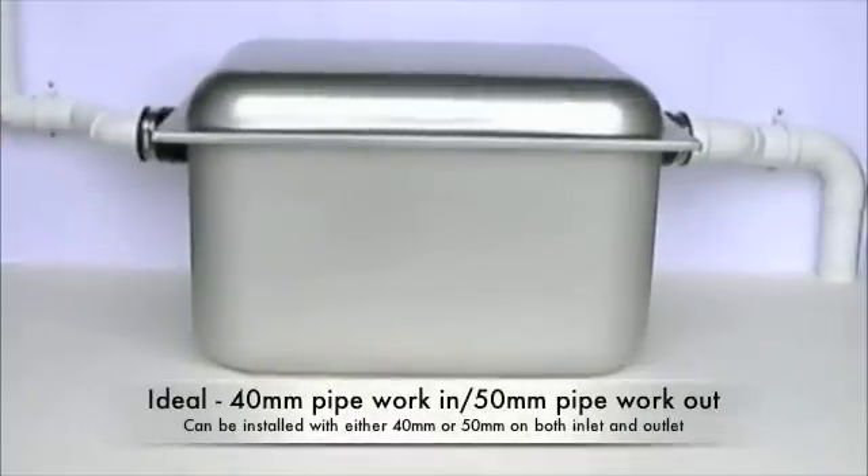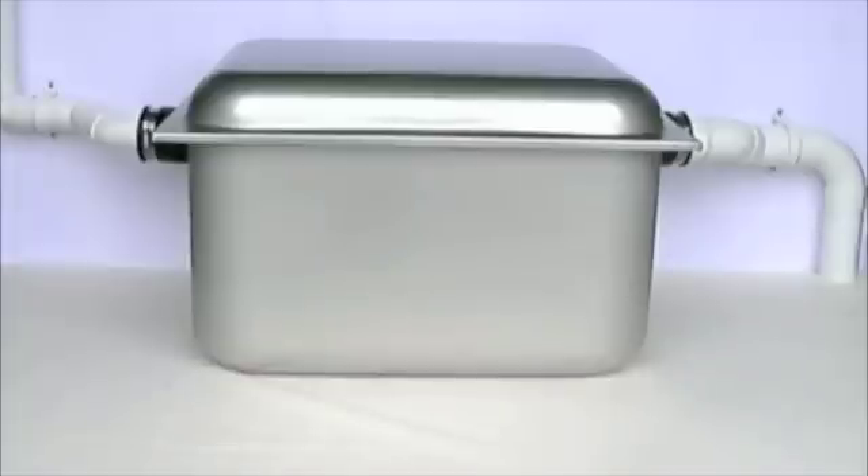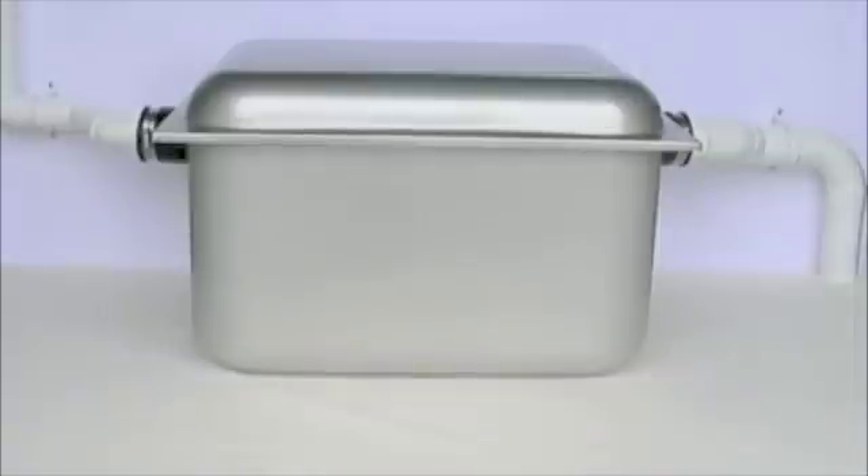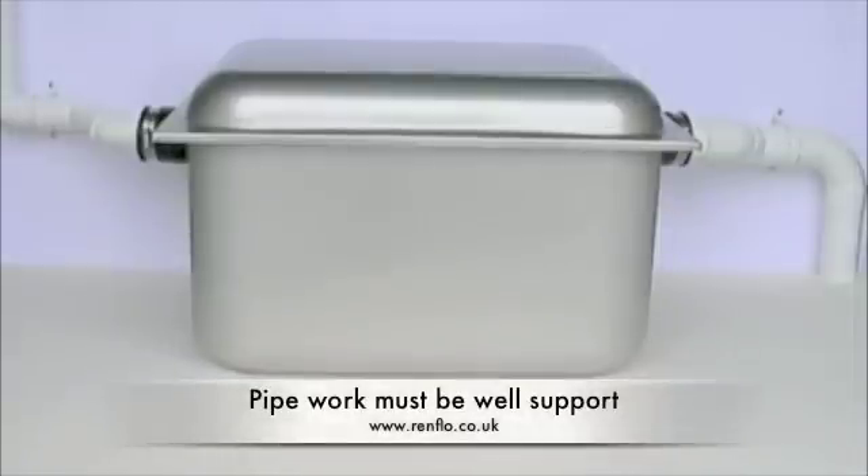Here we can see the Renflow Grease Trap plumbed in, with the waste pipe from the sink coming in from the left in 40mm pipework, and then exiting on the right of the unit in 50mm pipework. This is the ideal, but it can be installed with both 40mm and 50mm on both inlet and outlet. In most cases the Renflow Grease Trap will be located underneath or near a commercial sink, and it is important that the pipework either side of the unit is well supported.